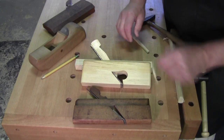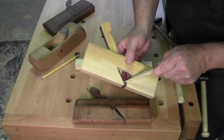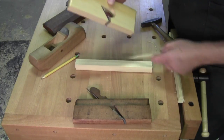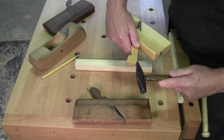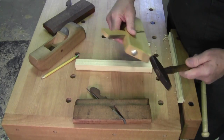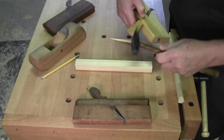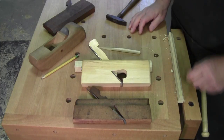Different than a more modern plane which has a parallel iron. If it has a parallel iron you can't release it by tapping on it - well, you can get it to move by tapping just on the iron if it's stuck - but most modern planes will have a strike button back here. You whack it there, it causes the iron to back up, the wedge loosens, and away you go. Tighten the wedge, and that's about it.